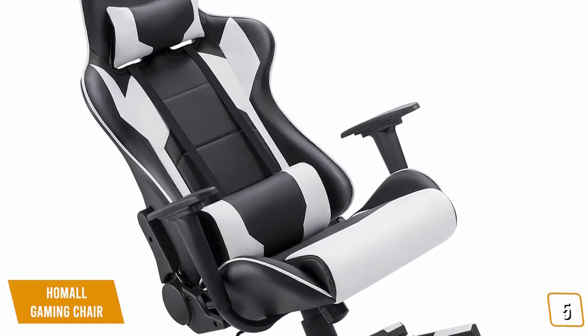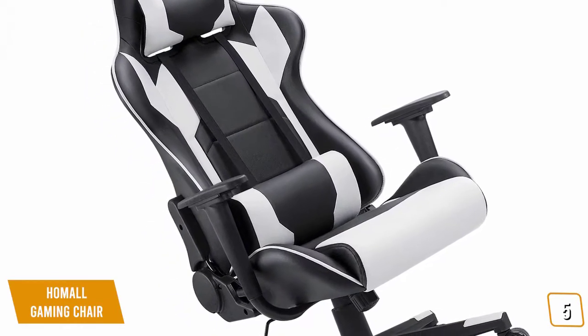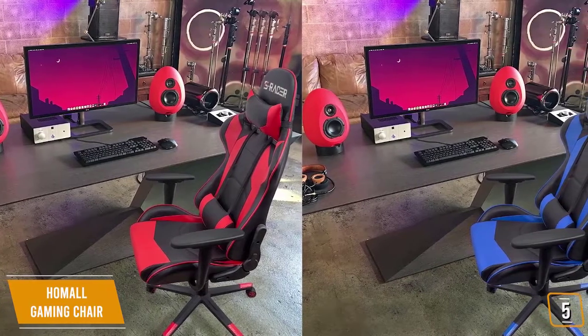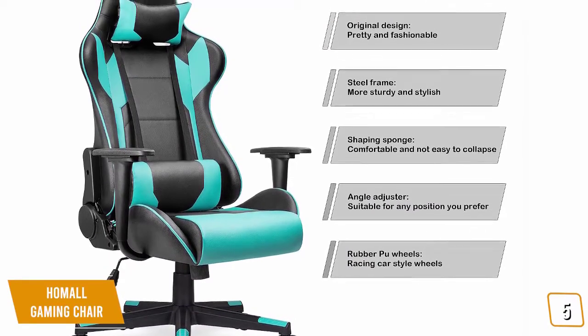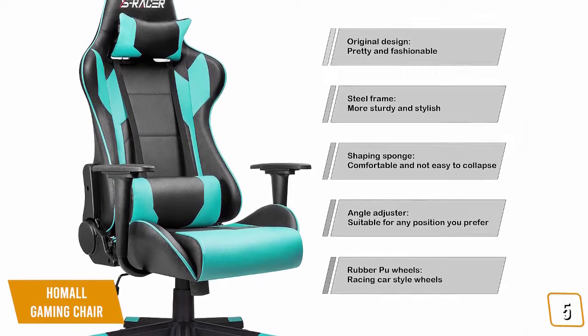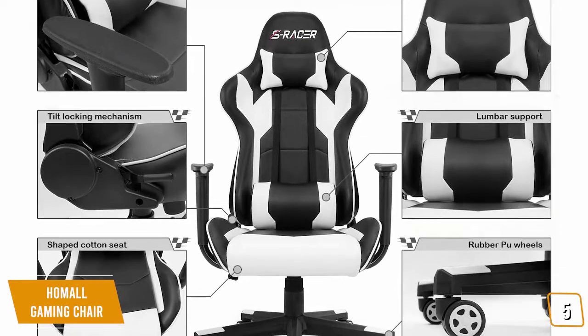On the downside, this chair doesn't allow you to adjust the armrests in any way short of removing them entirely. This isn't a major issue, but you may find them a little restrictive and this can become a slight annoyance. On the whole, this chair is very sturdy and can support up to 300 pounds. It also features support cushions for the lumbar and neck regions. The lumbar cushion can be adjusted for easy positioning or removed altogether if desired.